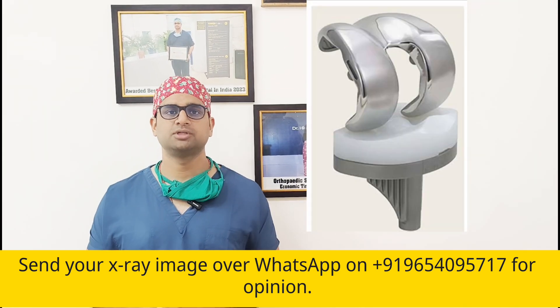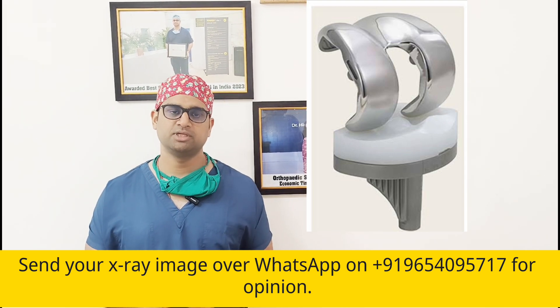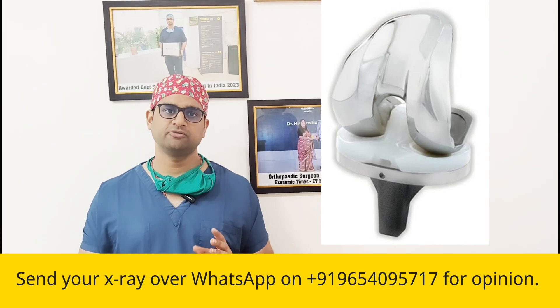The confusion starts when patients read on the internet or other literature about the designs. They feel that if you are doing a posterior cruciate retaining implant, then less bone is cut, but the knee might be tighter in future and the flexion might be affected. Others feel that proprioception is better when you retain the posterior cruciate ligament.